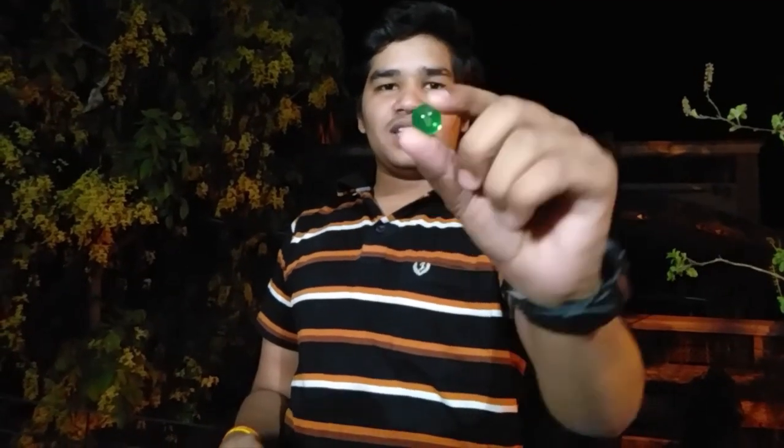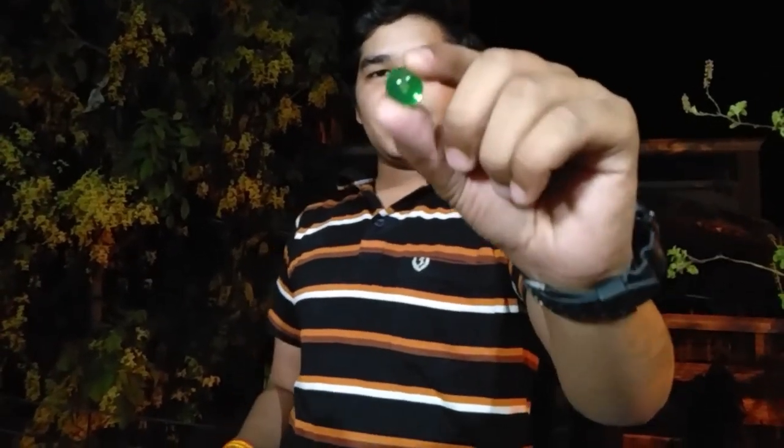These are mainly very small. When we put them in water, their size becomes big. You can see this — if we press them, they will compress.